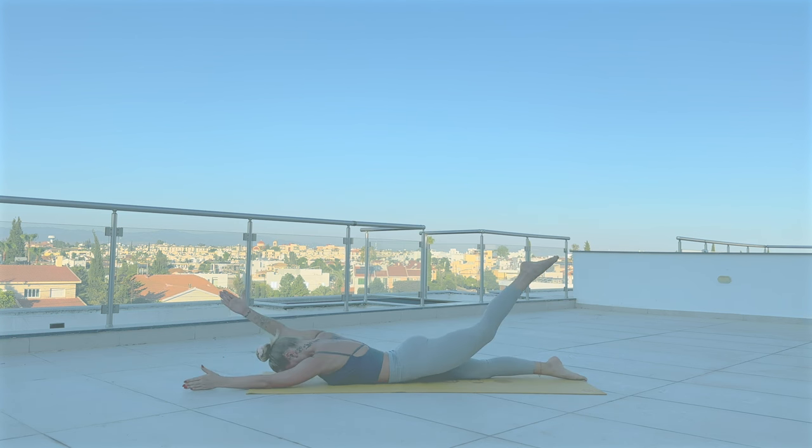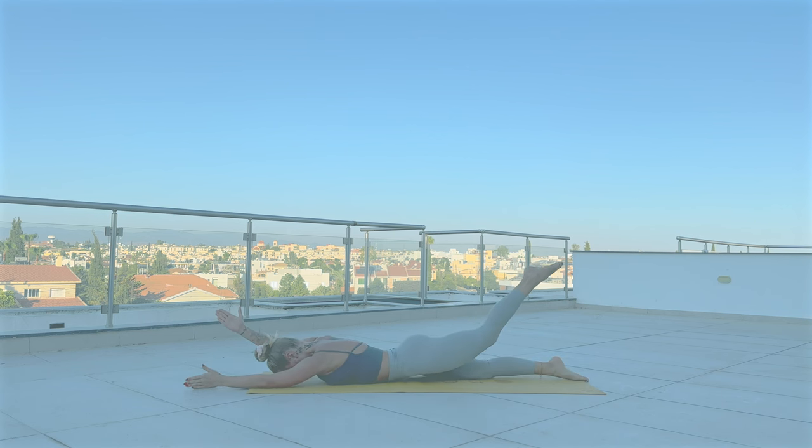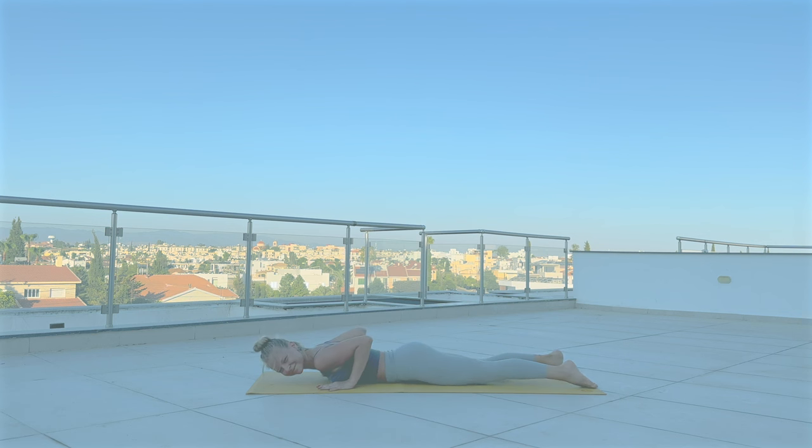Three more like this. Last one. Keeping your gaze down to the mat, straighten both arms along your body and lift them up. If you're ready, lift both legs up. Breathe here — four, three, two, one. Release. You can rest your head on your hands.